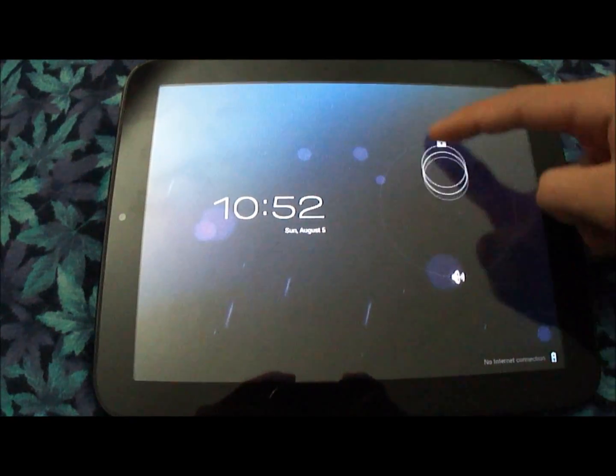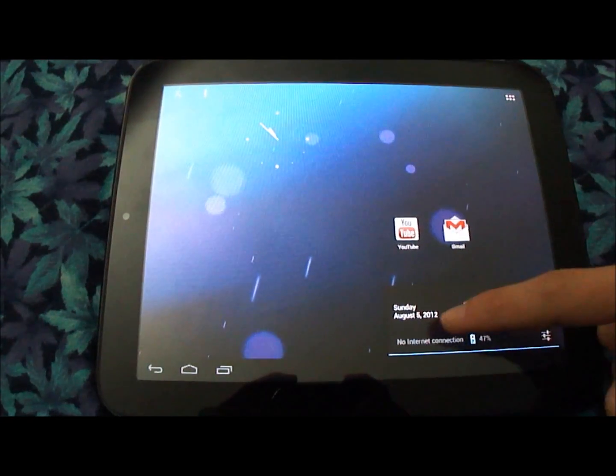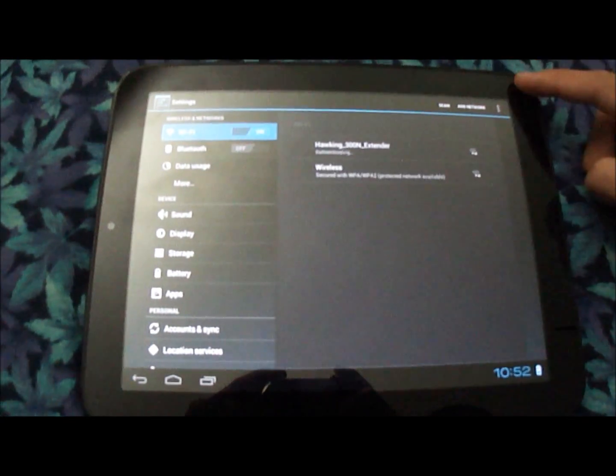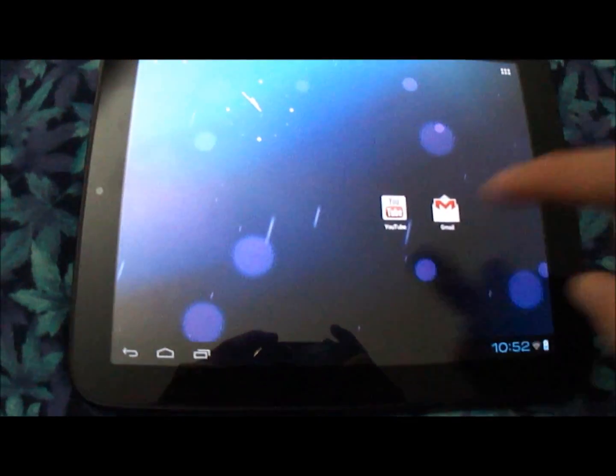It's not quite connected to the internet yet — it should in a second — however there are Wi-Fi problems on this ROM, although it's generally worked. I'll just go in here. Okay, there we go. So here it is. This is the home page.